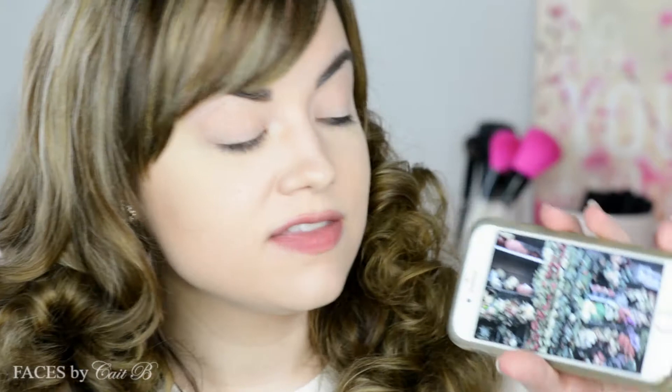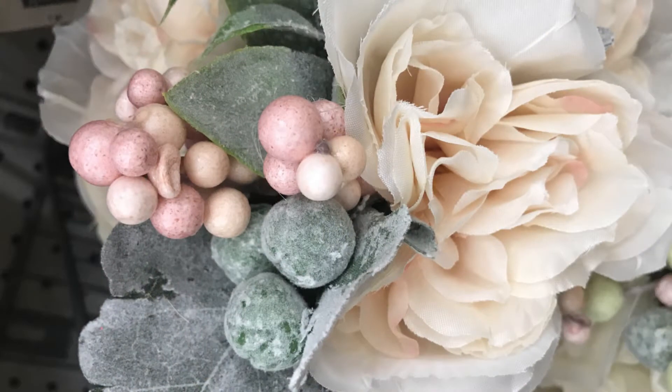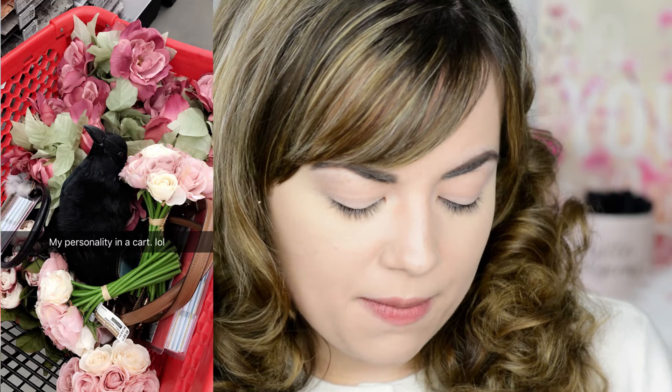The look I'm going for today has a funny inspiration — I got totally inspired by an aisle in Michaels. They set up all of their fall stuff and I thought it was absolutely beautiful. There are beautiful berry tones and a soft aqua, and it's so velvety and soft. I'm going to superimpose some pictures so you can see exactly what I'm talking about. I've never seen a look like this done for fall, so that's what I'm going for here today.